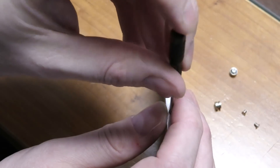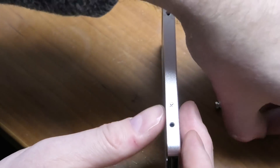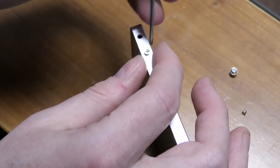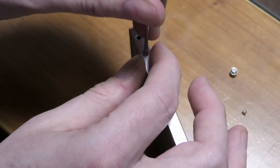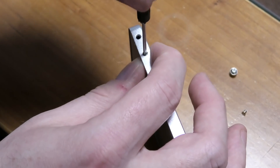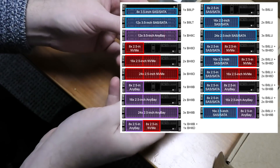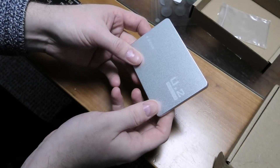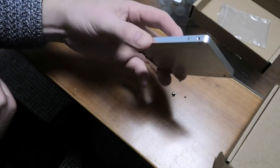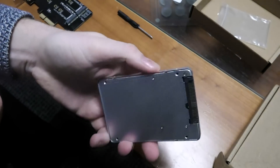Lenovo has on their systems a bay to put in front of the server called AnyBay, and those are available in different configurations where you can have a number of normal drives and then a few flash drives. You can also get the drive tray part where they're all flash drives. But now we have made ourselves a U.2 SSD with the weird connections in the middle.